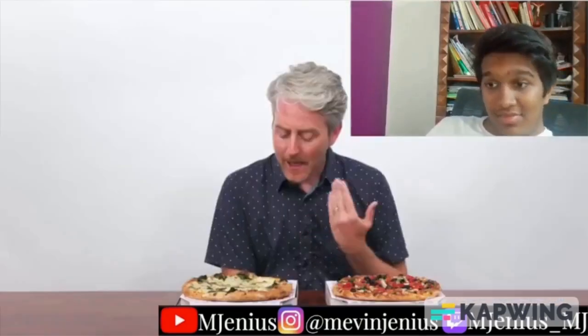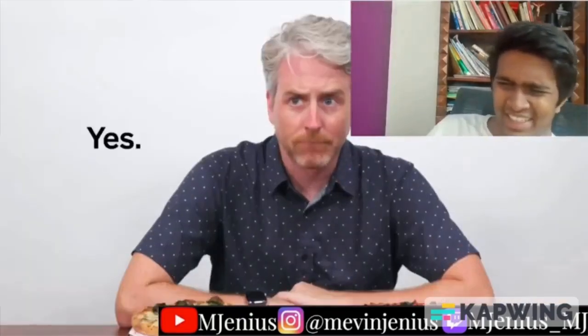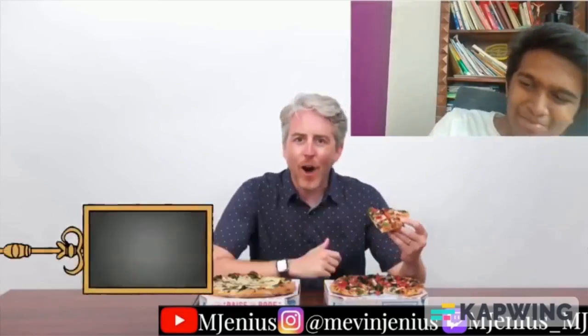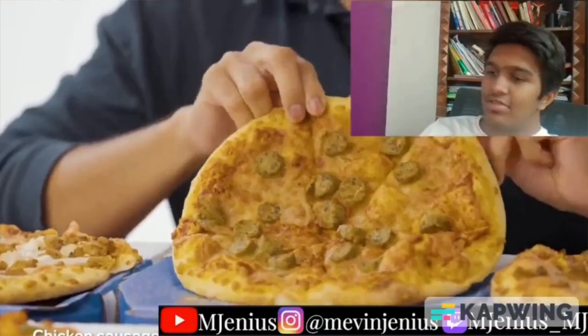The US does have two exclusive veggie options: Pacific Veggie and Spinach and Feta. Why waste valuable stomach space on that? Moving on to non-vegetarian pizzas. Number one: Pepper Barbecue — just chicken pieces with a nice smoky barbecue flavor. You can also choose it with onion, which is a great combination. Then Chicken Sausage — quite sausage-y.